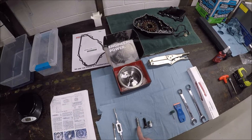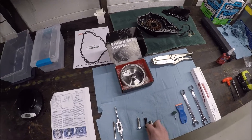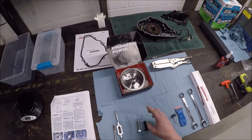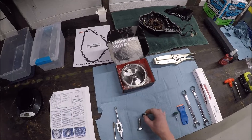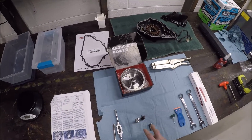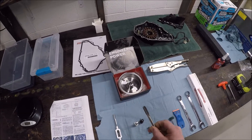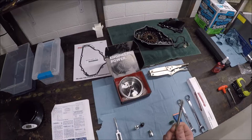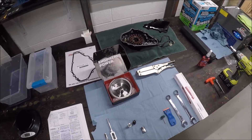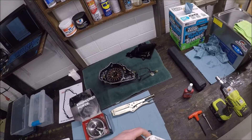I had to go grab a slightly longer bolt. What also happened is that as I was popping off the flywheel, the tool damaged the internal threads. Because it is a left-handed thread, I needed to go buy a left-handed thread tap to clean up the threads inside.